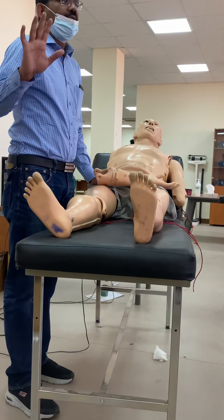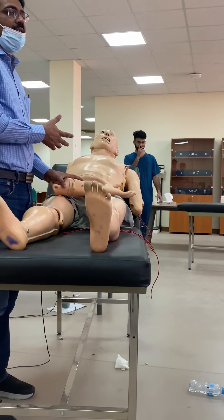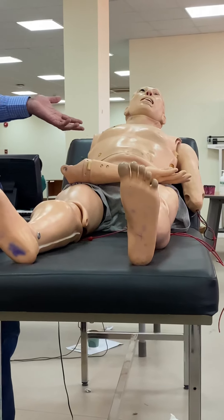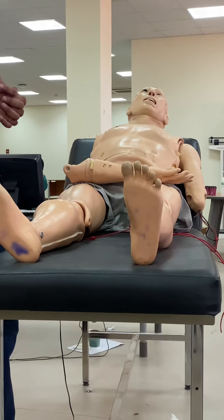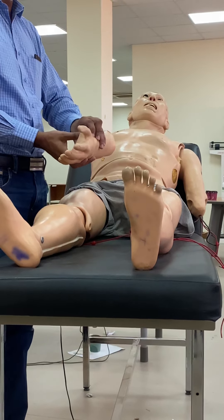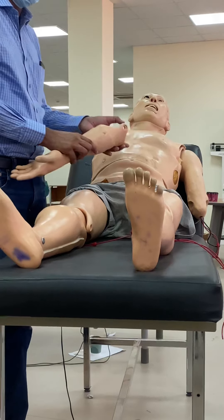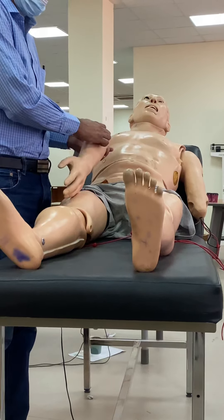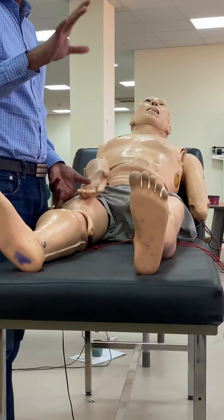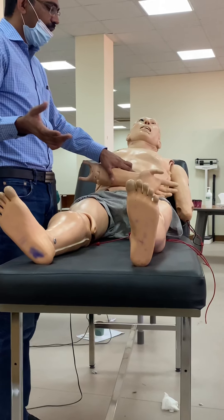You can add the cremasteric reflex or anal reflex - these are superficial reflexes. The deep reflexes include five deep reflexes. So there are five superficial and five deep reflexes. Now let's look at how you check for each of them.